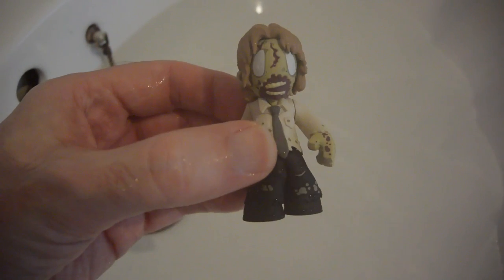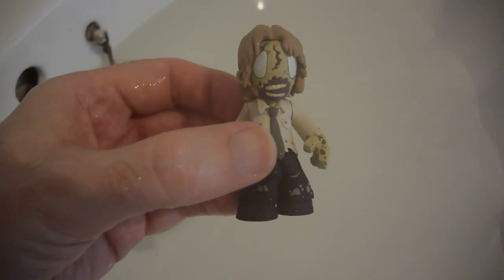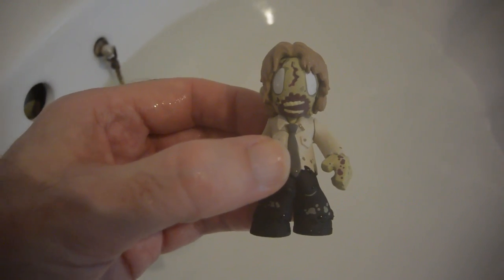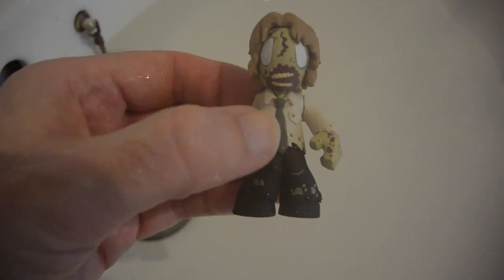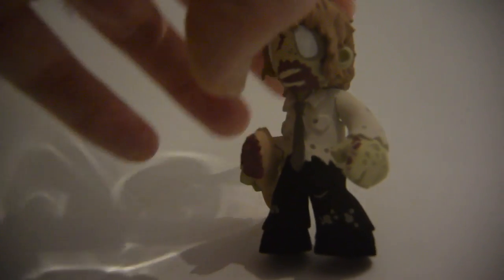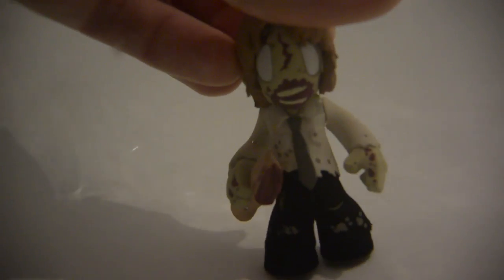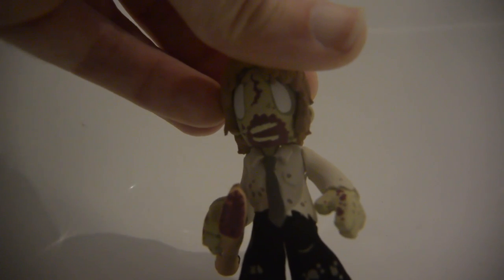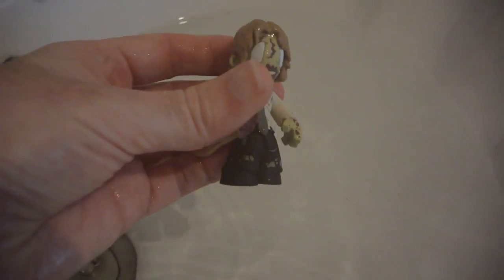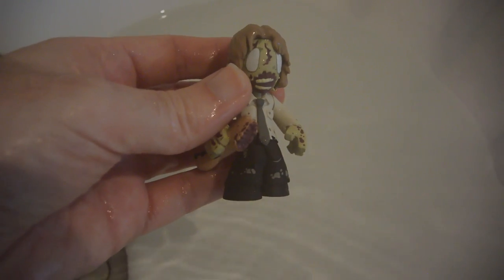Here we can see my little zombie figurine, and we're going to test the underwater capability of the Nikon 1 AW1. As I submerge it into the water, I'm going to continue speaking just in case the microphone still picks up the audio. The camera is fully submerged — it's still recording. It's quite difficult to see the screen, but you can still see my zombie figure. And now I've just got the top of the camera poking out of the water, and then we're taking it out completely. Everything is still recording, so I'll be really keen to see what this looks like when I play the video back.